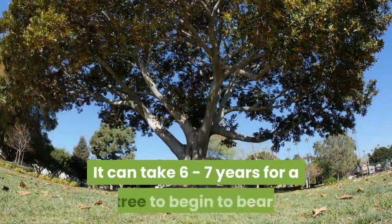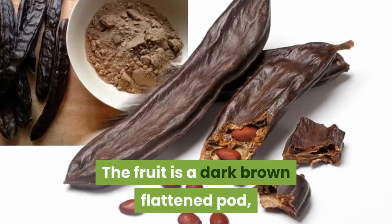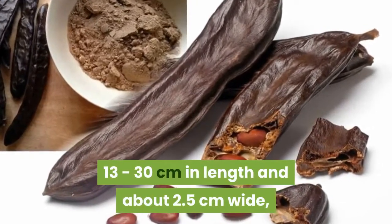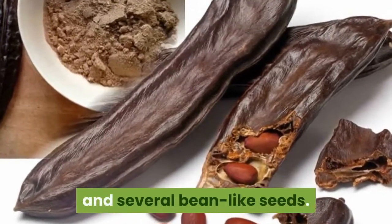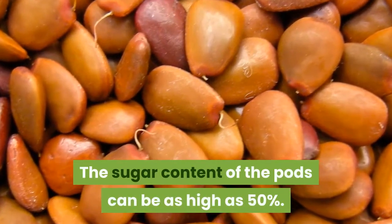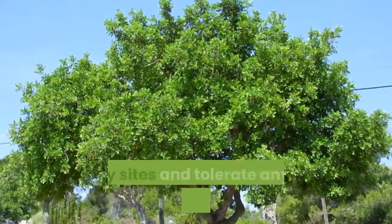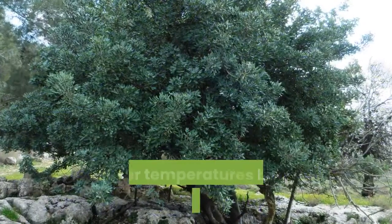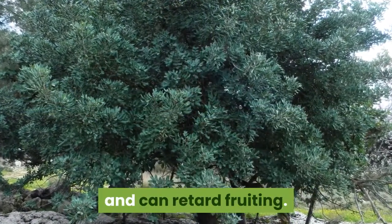It can take six to seven years for a tree to begin to bear. The fruit is a dark brown flattened pod, 13–30 cm in length and about 2.5 cm wide, containing a sweet, chocolate-tasting pulp and several bean-like seeds. The sugar content of the pods can be as high as 50%. Carobs grow in full sun, are drought-resistant, like dry rocky sites, and tolerate any soil except heavy clay. Winter temperatures below minus 8°C will cause injury and can retard fruiting.